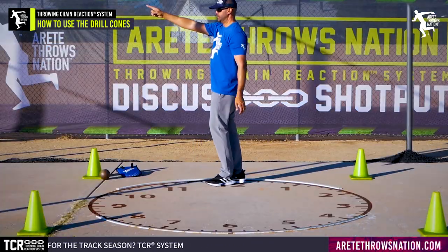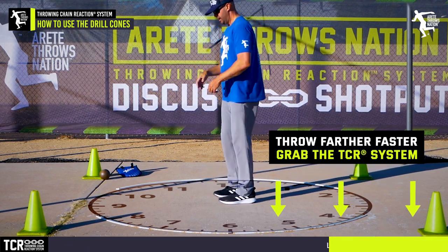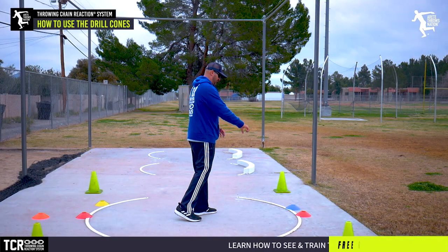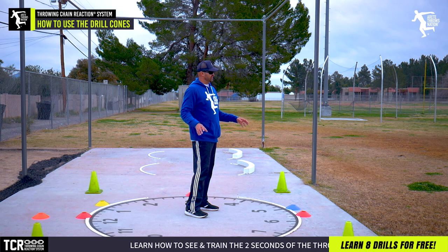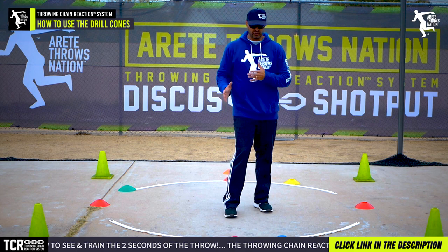If you look into our fundamentals setup course, I talk about the clock and why we choose the clock over using degrees — it's easier generally. The point here is that when we have our four red cones at our main clock positions, we use the additional colors to be able to move around, adjust positions and times, and use them for other drills.